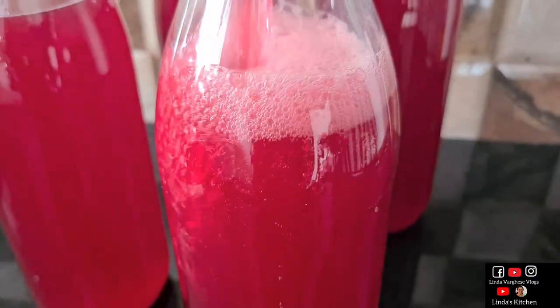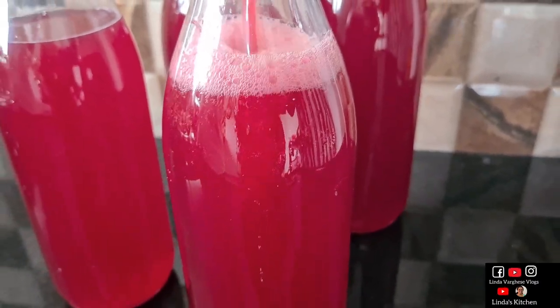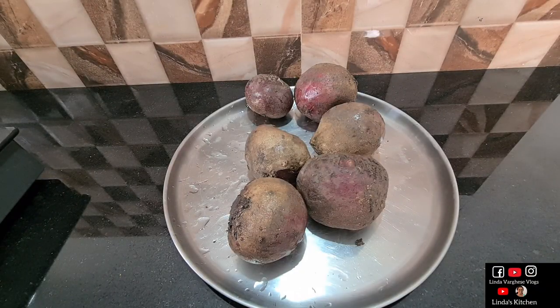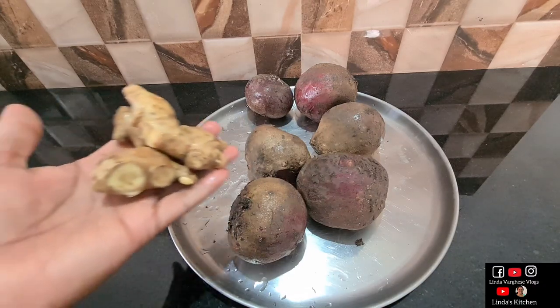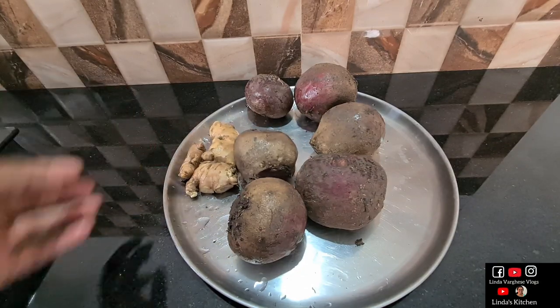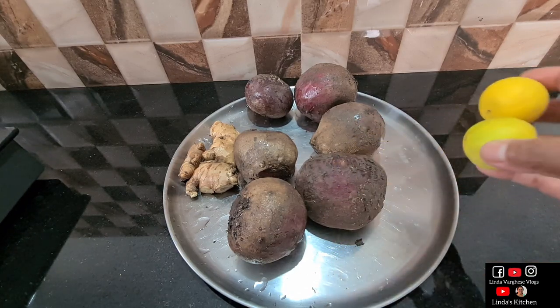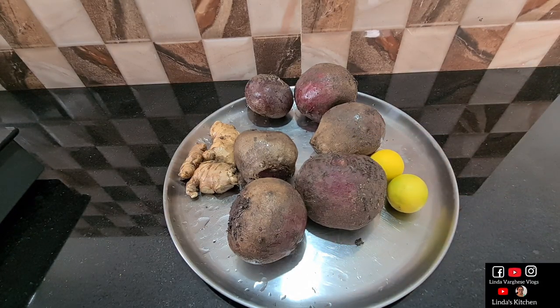Now, let's go to the next part. Welcome to the video, friends. Welcome to the video. I am going to talk about the pineapple wine video and the beetroot wine recipe.